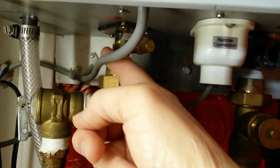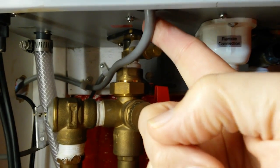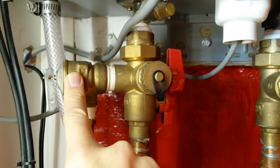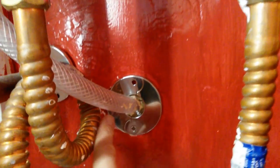We have power coming in. In this case it's a plug, but it may be directly wired into a circuit. We also have a temperature and pressure overflow valve that discharges to the outdoors. And finally, a condensation line that also goes outdoors.